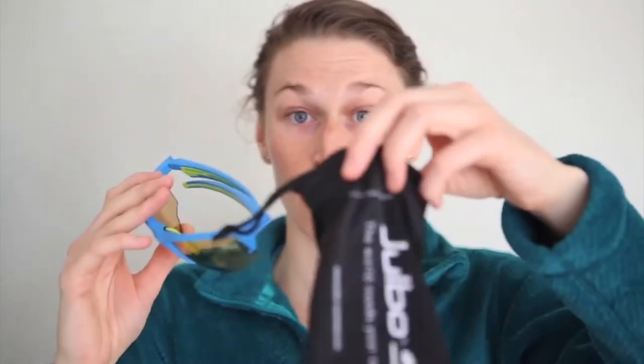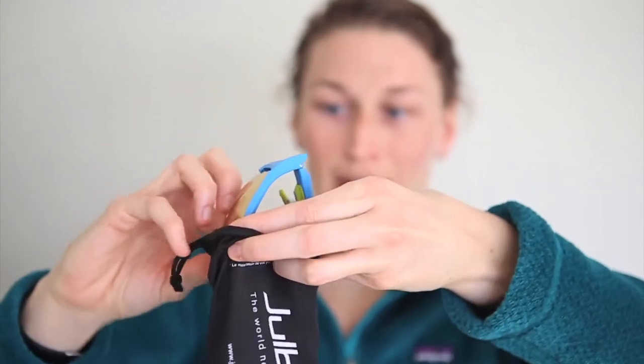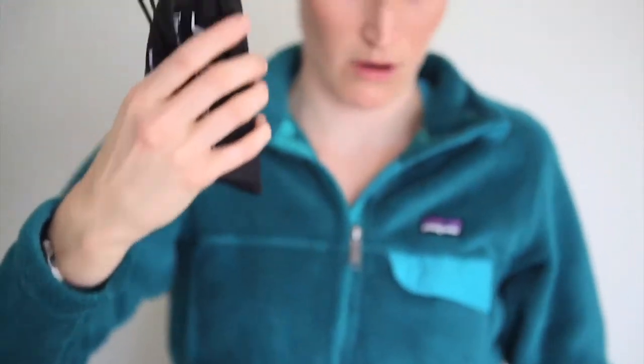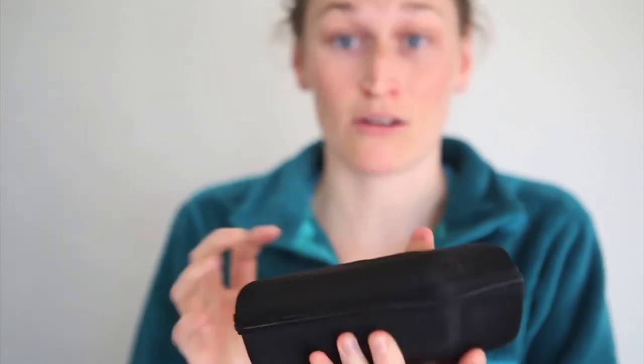They send you a microfiber sleeve to put them in to keep them protected, which is great. They also send you a nice big hard case that is zippered — I throw it into my ski bag or any bag when I'm going on outdoor adventures to keep them protected.